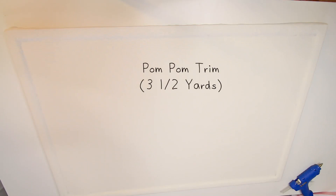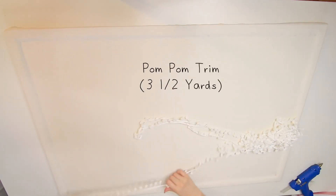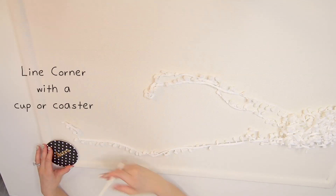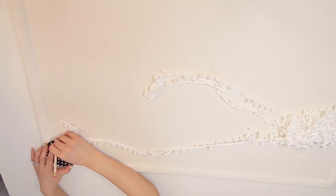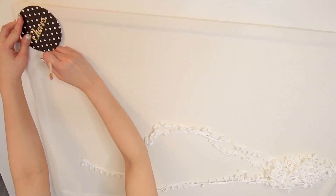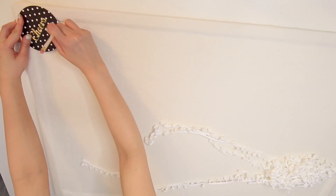At the fabric store, I picked up some trimming, about 3.5 yards of white pom poms. Black would be an amazing chic pop of color. Before I add the trimming, I used a coaster at each corner of the cork board to draw a perfect curved shape.